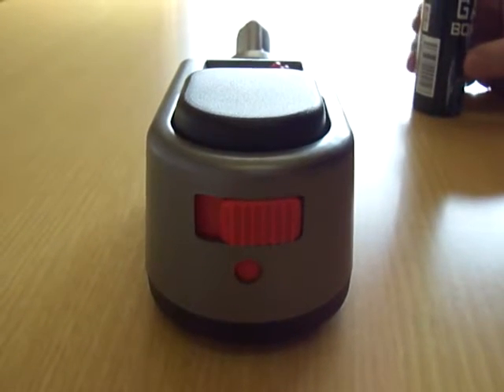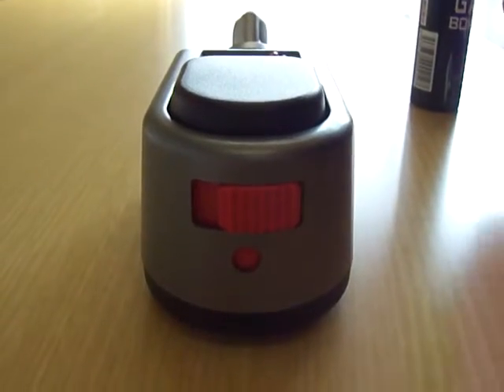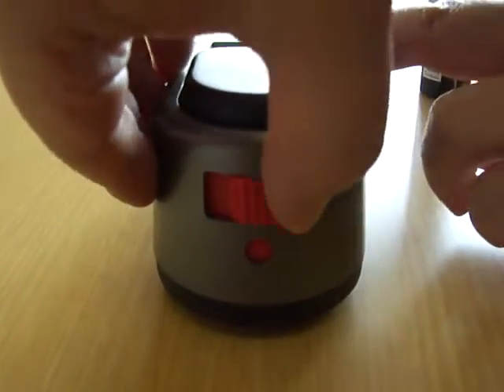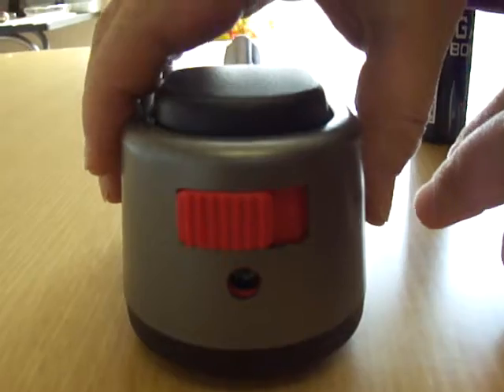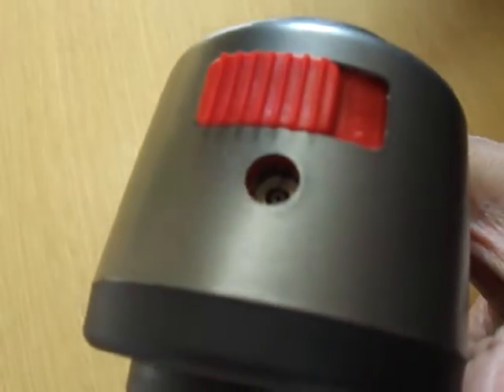How to refill gas. First, slide the red button to open the gas inlet valve. Hold the torch vertical and identify the gas inlet valve nozzle.